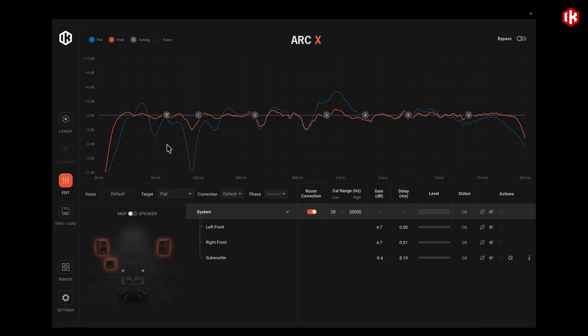In the low end we have a flat response down to 25 hertz and there is a seamless passage between the subwoofer and the top speakers at the crossover zone, meaning that the subwoofer is perfectly aligned with the top speakers. And in fact if we edit and remove the delay from the subwoofer you can see that